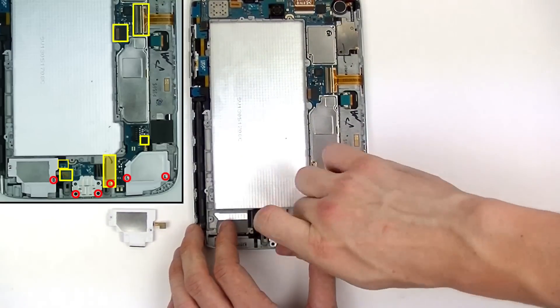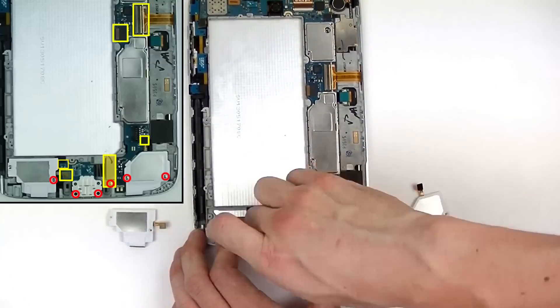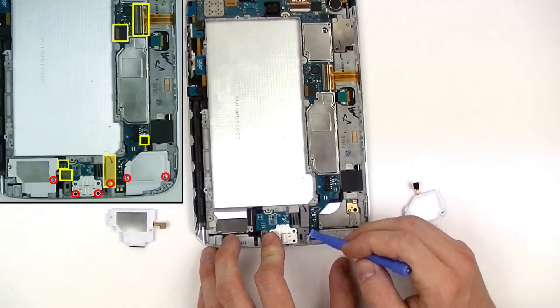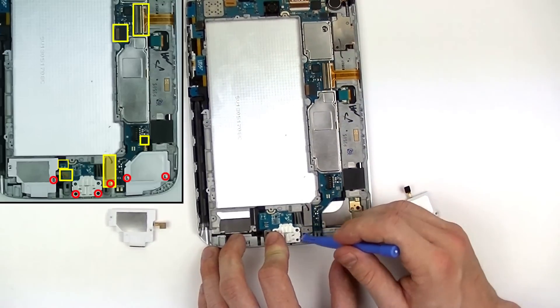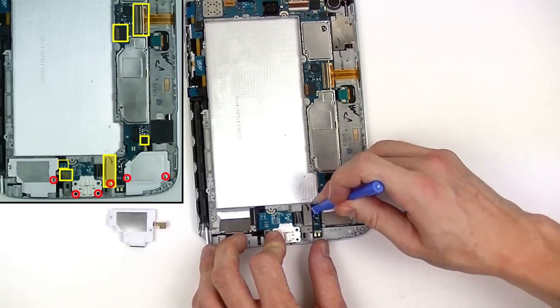Next we're going to take our small Phillips screwdriver and remove the screws holding the plate for the USB connector as well as the USB port itself. After you've removed all three screws you can take your pry tool to remove this metal plate covering the pop connector onto the motherboard.